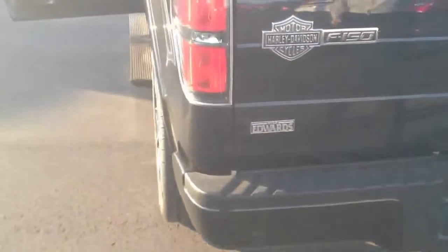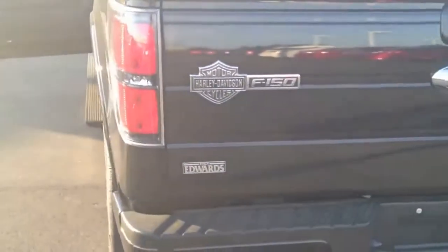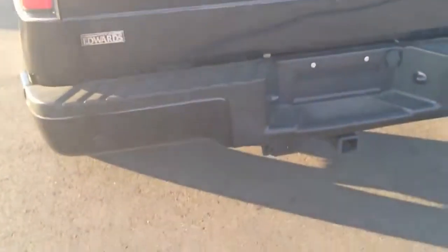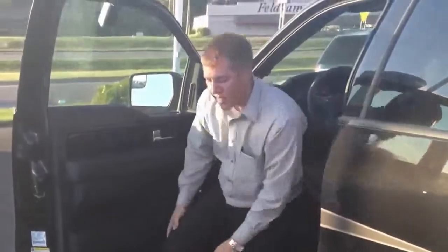I've got to show you something with the dual exhaust. Let's hear it — folks we're getting ready to hit the pipes on this 2012 Ford F-150 Harley Davidson. Listen to this. What you're hearing there is that 6.2 liter V8.